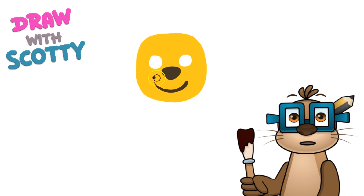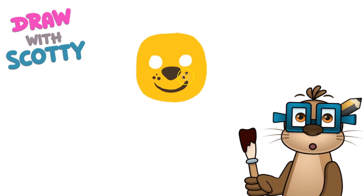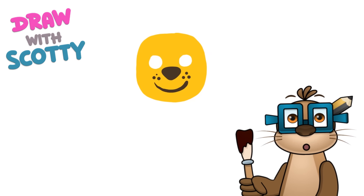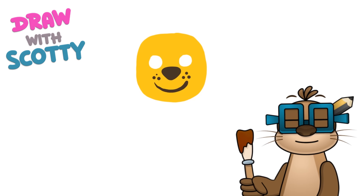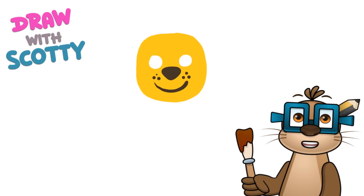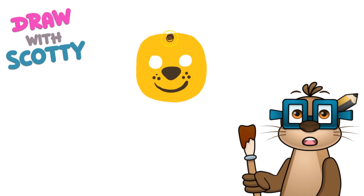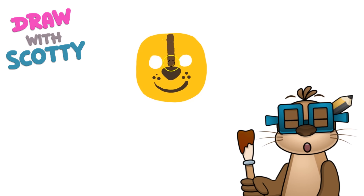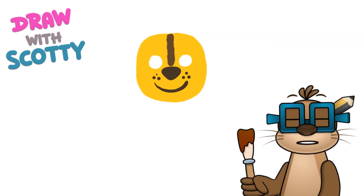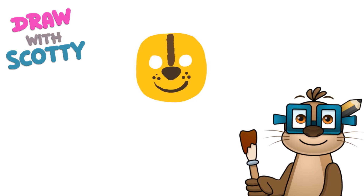He's got some dots on his nose so we're going to go one, two, three dots there and one, two, three dots there. Then we're going to get a slightly lighter brown - if you're using paints you can mix in some white paint to make your brown a little bit lighter. What we're going to do is draw a line right down the middle of his face. That brown still looks a bit dark so I'm going to make it a little bit lighter - add a bit more white paint to it. Ask an adult and they can help you do this.